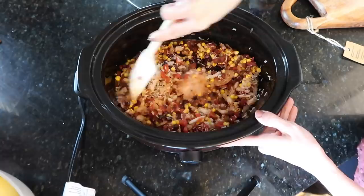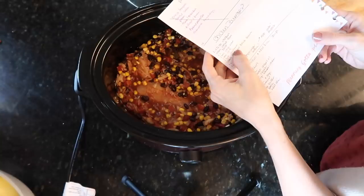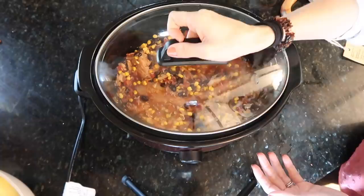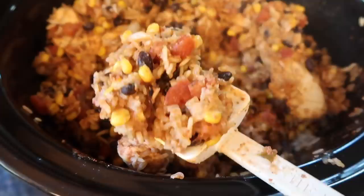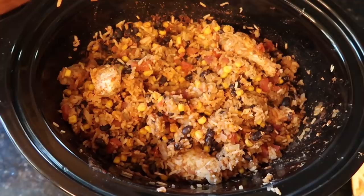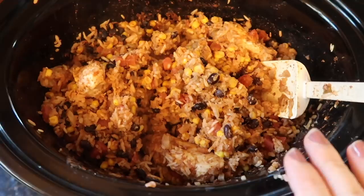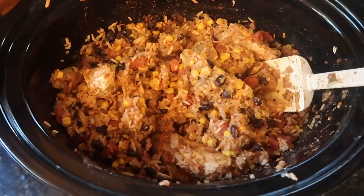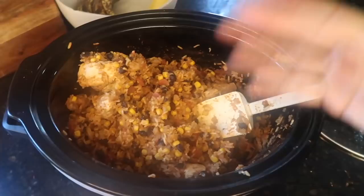It's not as liquidy as I thought it would be, so this might actually work with tortillas. It should just be called chicken burrito bowl — but guac is extra though. Corn, rice, black beans, cumin, salt, chili powder, broth, diced tomatoes, chicken — done! Pop a top on that. Opening it up later — unbelievable, it's super dry but I'm really impressed. You could totally wrap this in a burrito or throw it on lettuce burrito bowl style. It tastes fantastic — chili and cumin is the way to go.